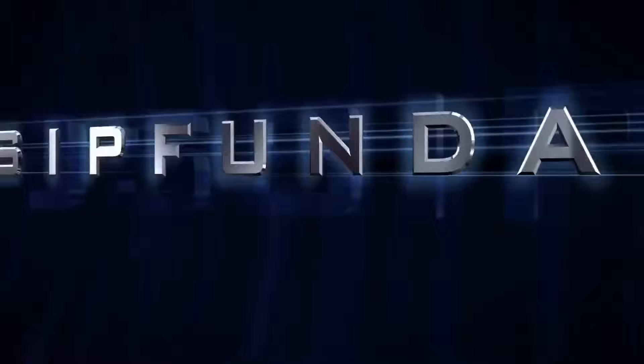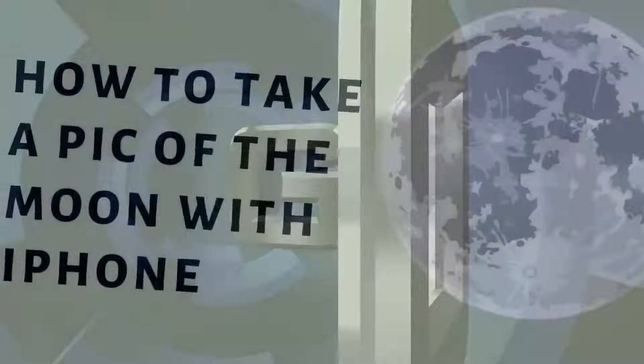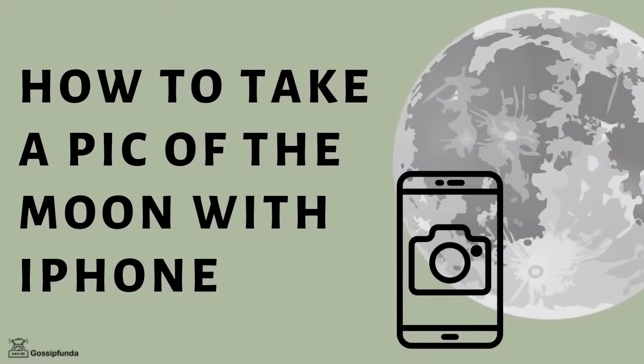Hello everyone, this is Rikki Tawde from Gossip Funda. How to take a picture of the moon with your iPhone?